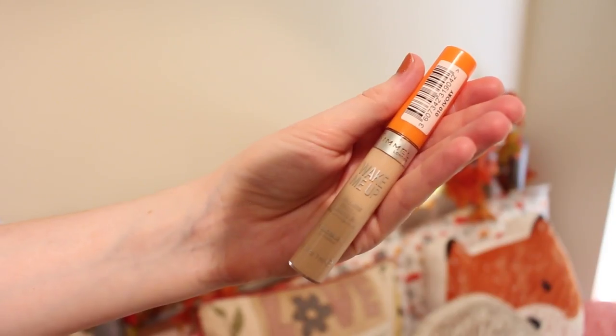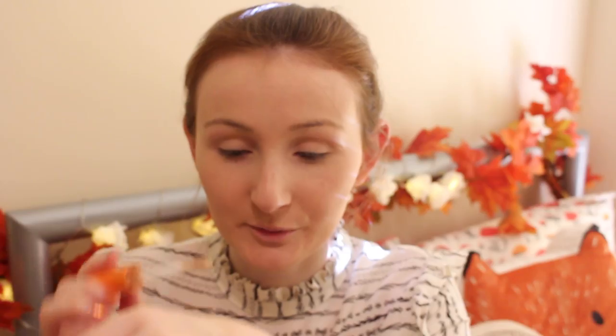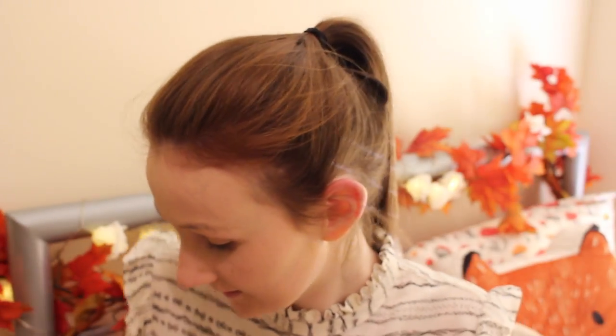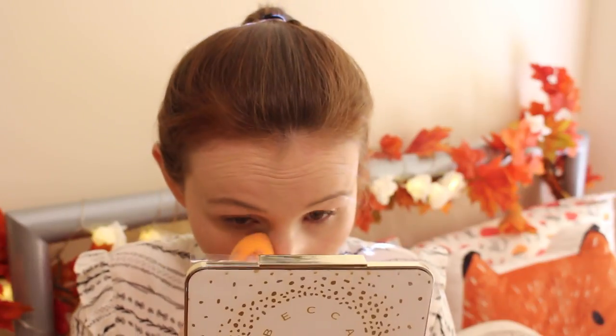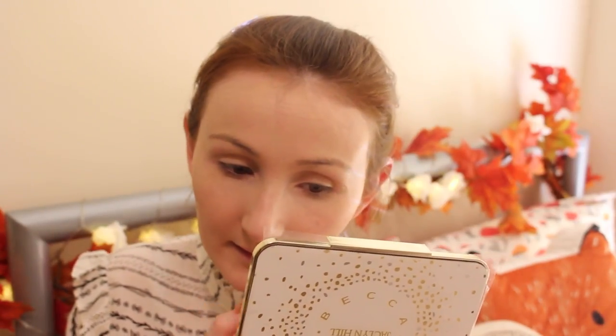The next thing I'm going to do is use concealer to hide those nasty spots and conceal under my eyes. For that I am using the Rimmel London Wake Me Up Concealer in the colour Ivory. I'm just going to put a little bit on my hand to avoid double dipping, and then using the pointy bit of my beauty blender I'm going to add that to my face where I need concealer, and then just dab that in.